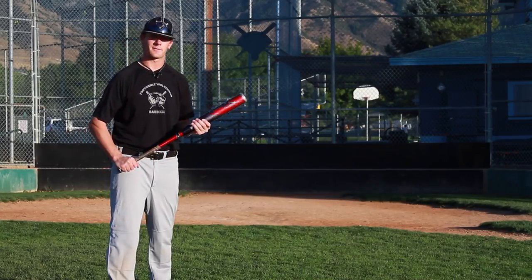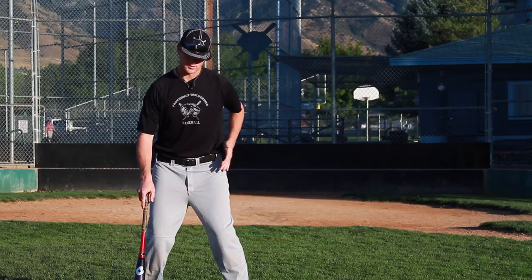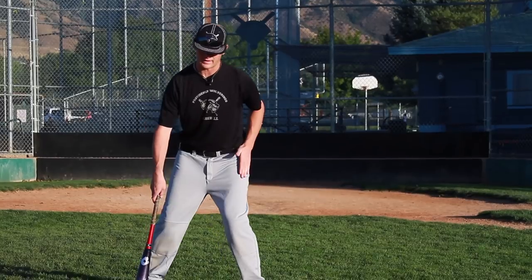The big thing with hitting for kids is to remember to keep our balance back behind us. As we swing, we want to keep our weight back behind us, behind our back leg.